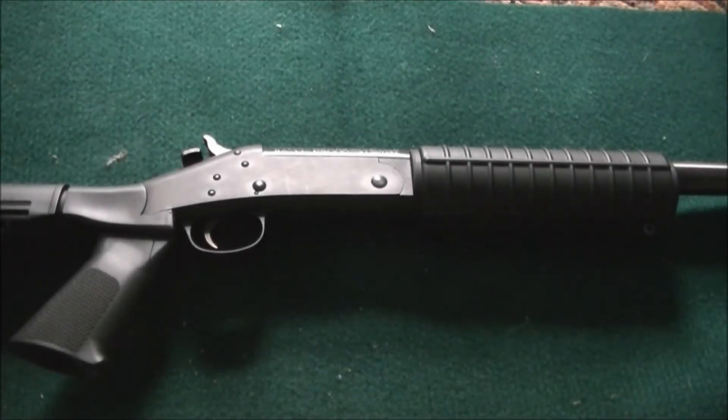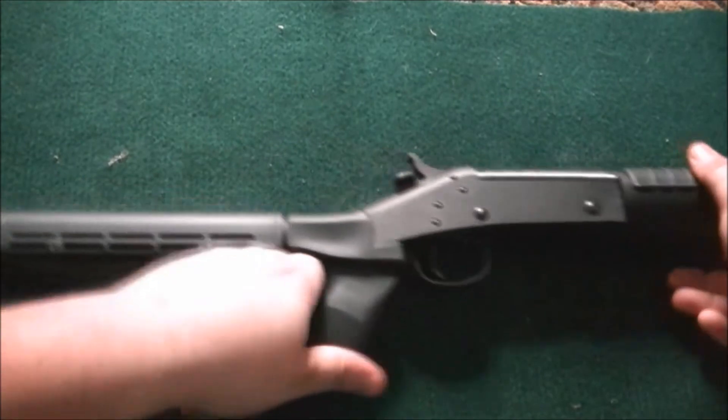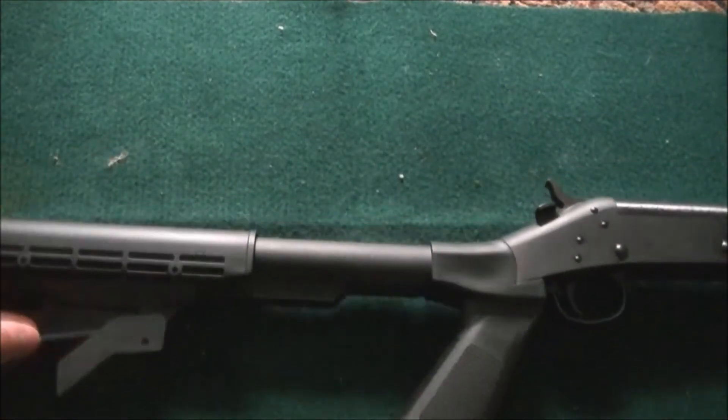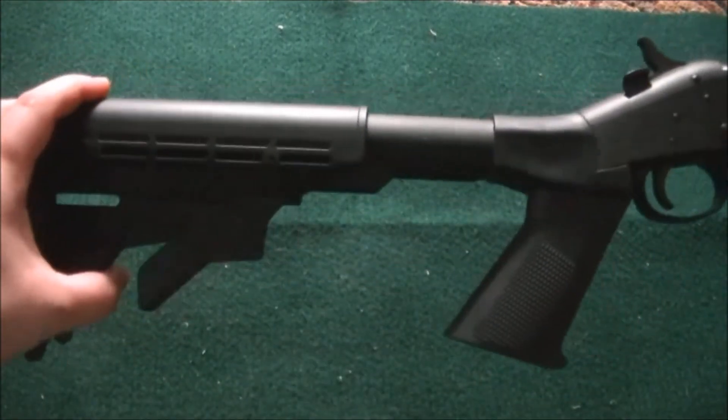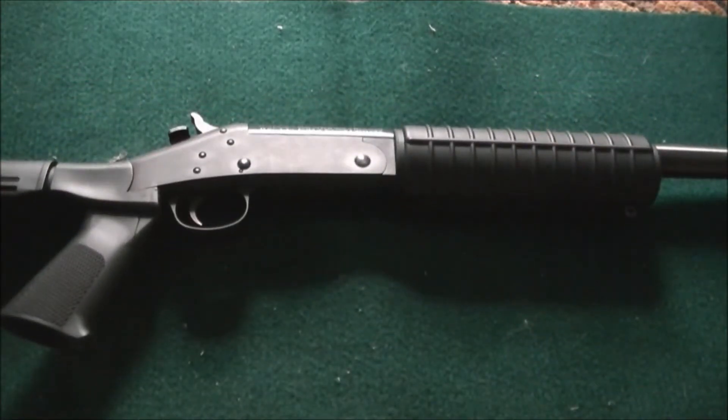I had a great suggestion from one of my viewers about sizing the right shotgun for your frame. There are a few ways you can go about doing this. One, take the easy route and get an adjustable stock, or you can try out different models.